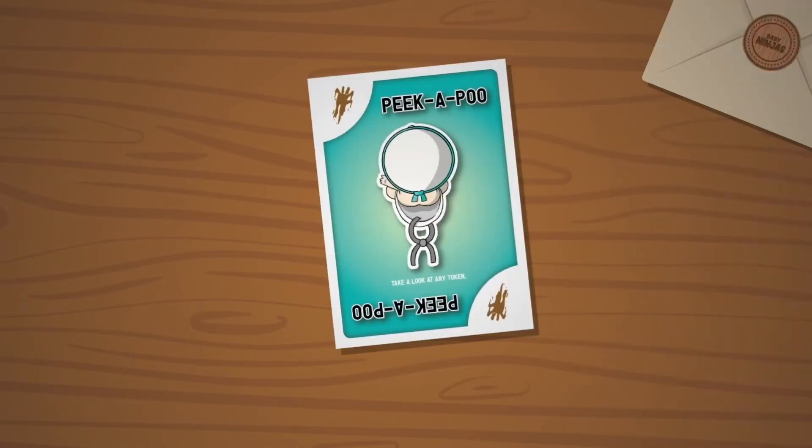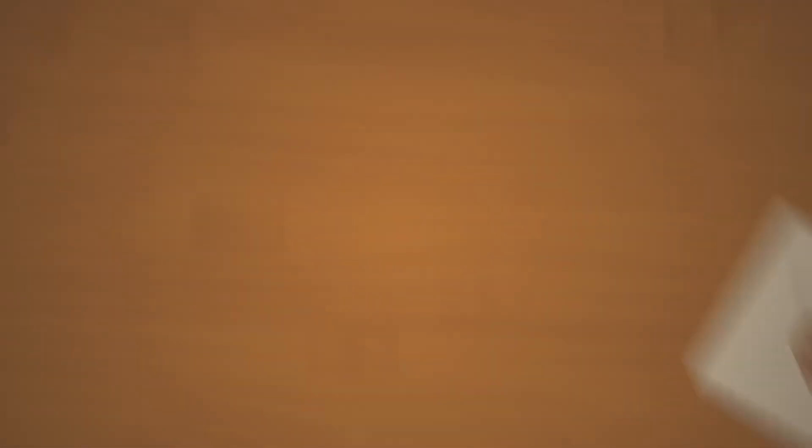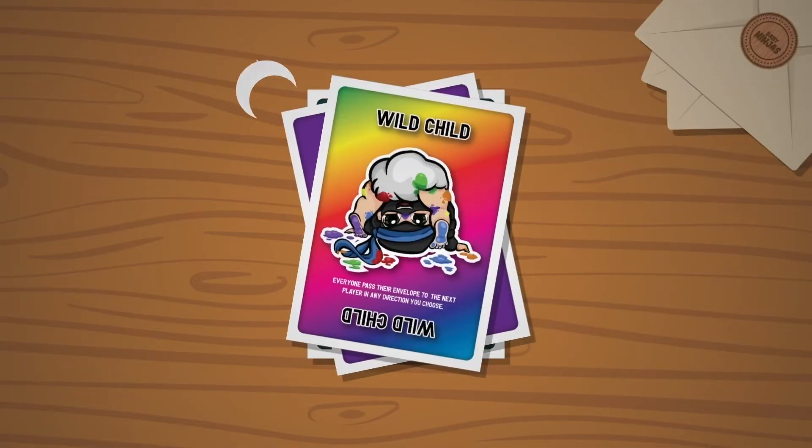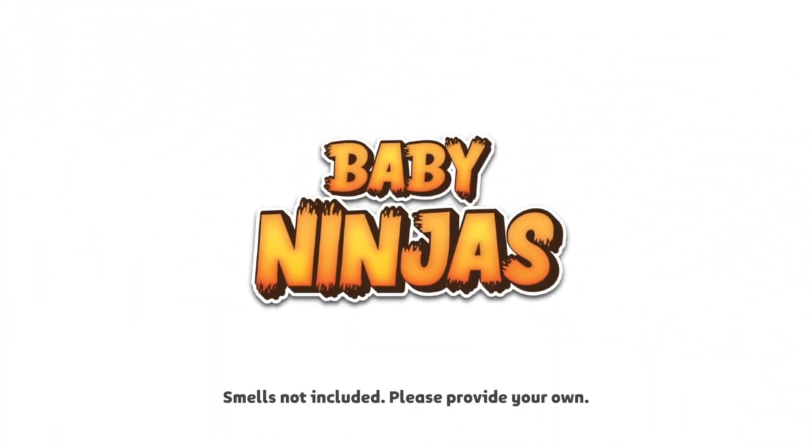Use your cards to perform actions like figure out which babies are clean, move baby ninjas around, force other players to share their knowledge, and try to end the round on your terms as you maneuver and manipulate your way to holding a clean baby. Baby Ninjas — all you have to do is find out who has shurukened their pants.